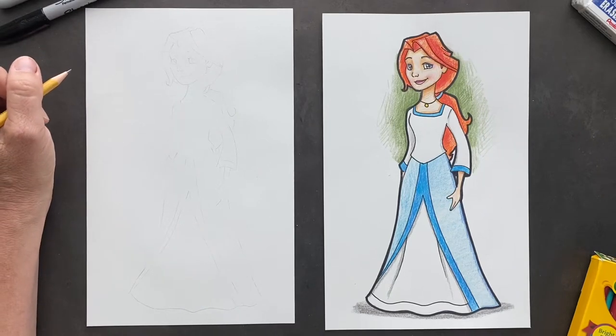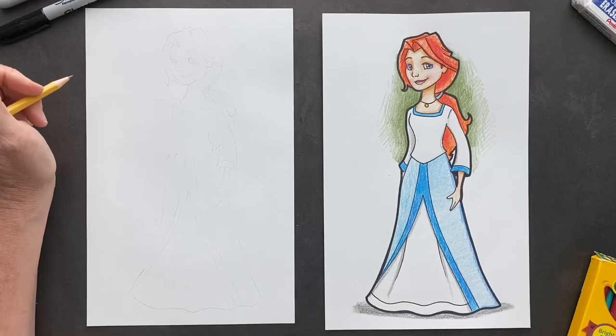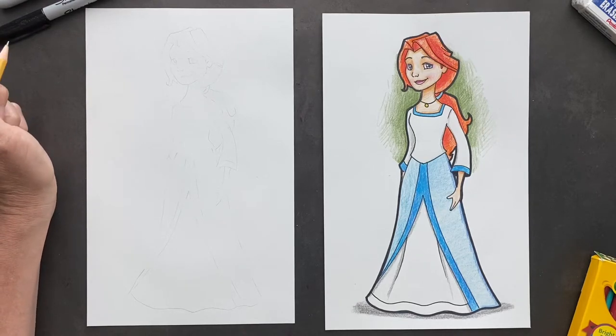Got a request from Grayson. He wanted me to do Sarah Phillips from Liberty Kids. Anyways, let's get started.